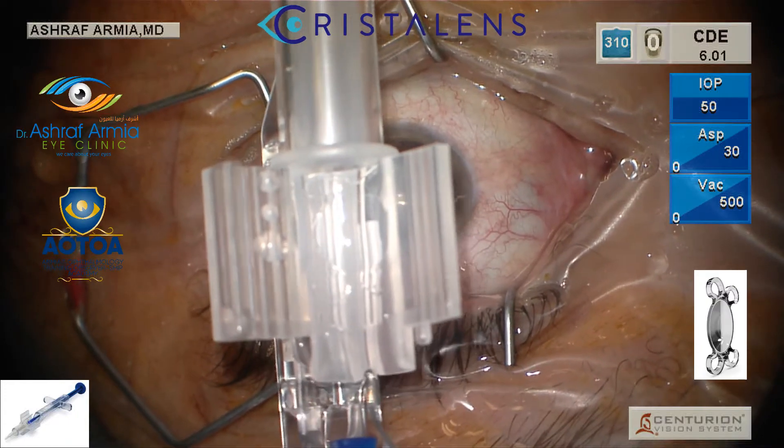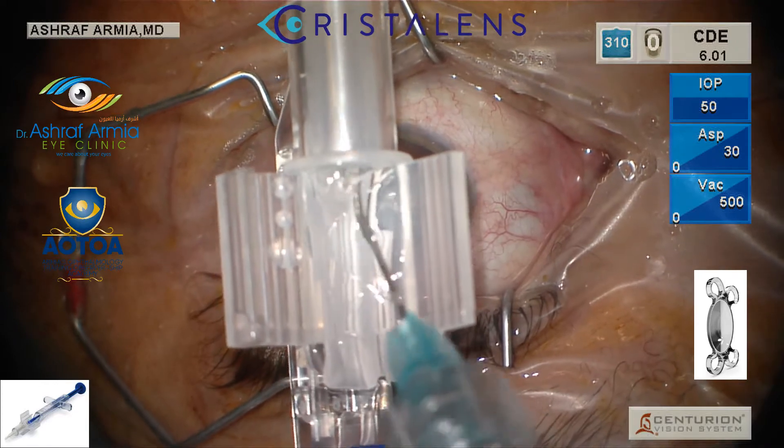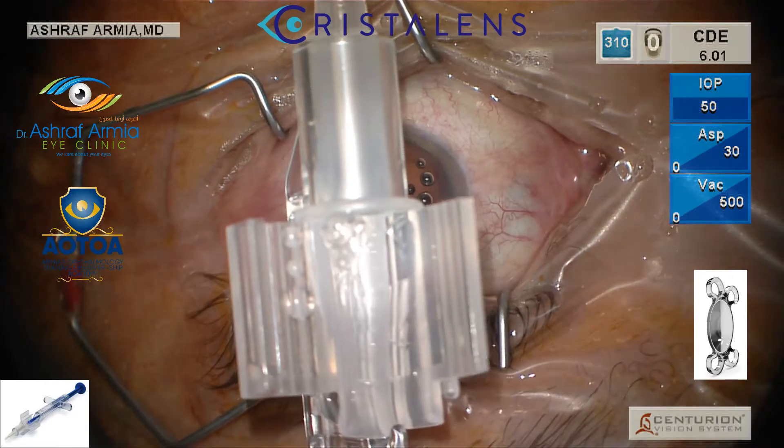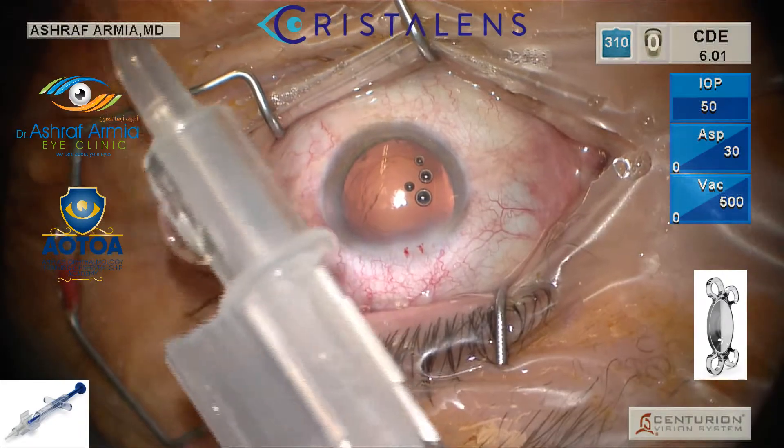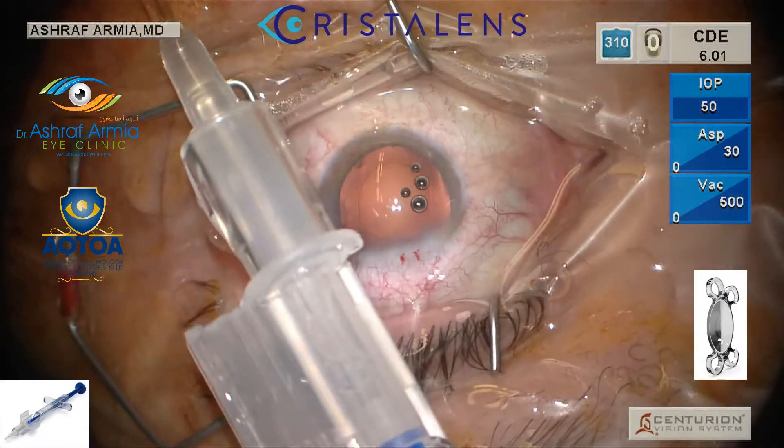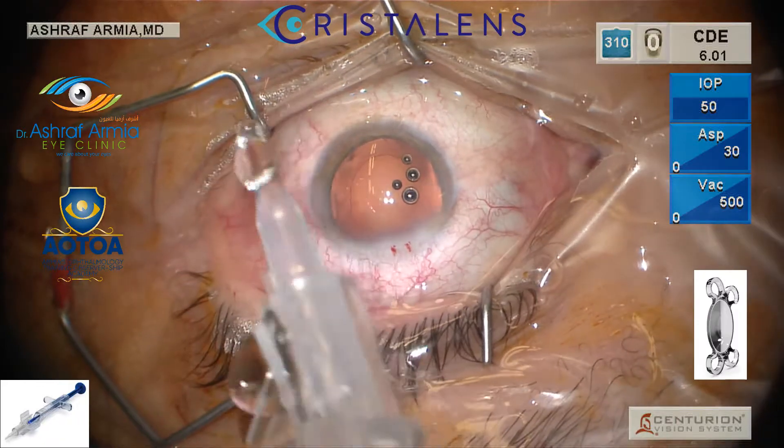Make sure to put a good amount of viscoelastic — this is very important to make it smoothly injected. Then the first click: you close the cartridge. This is the first click, and then you inject the plunger in until you hear the click.